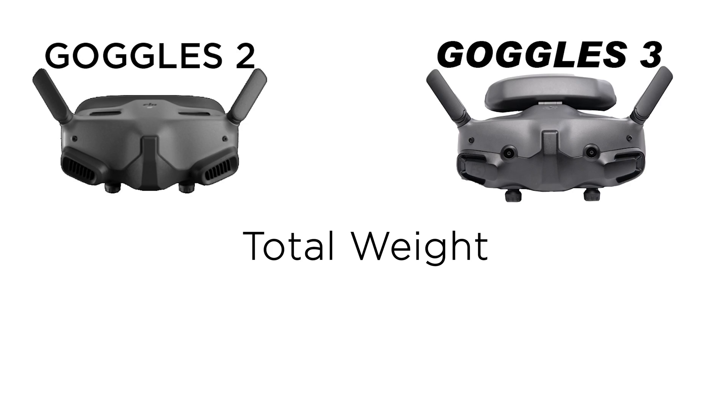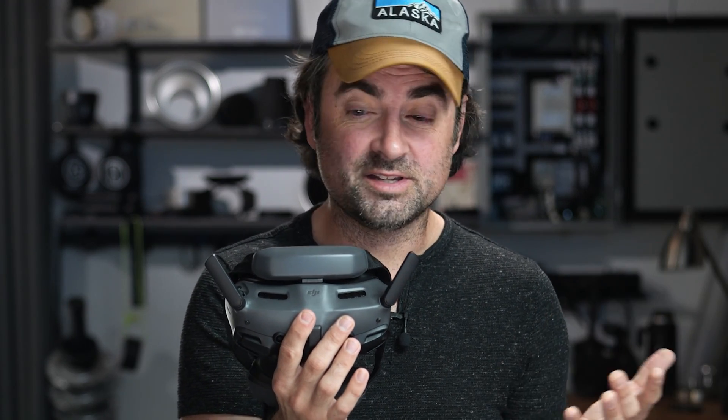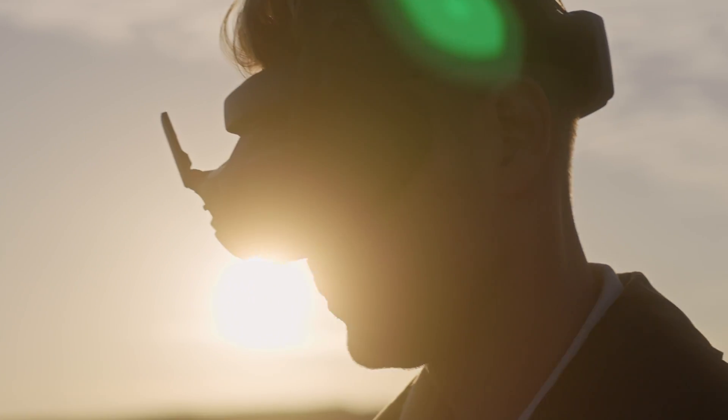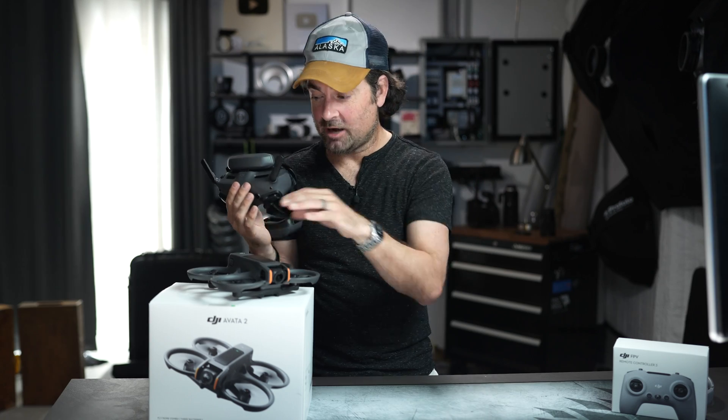Now let's talk about the Goggles 2 versus the brand new Goggles 3. When it comes to weight, the Goggles 3 are about 30% heavier than the older ones. The biggest upgrade is that the Goggles 3 now have two 1080 sensors versus the one 1080 sensor in the Goggles 2 — each eye sees its own screen that blends together, which should be a much more pleasant viewing experience. Battery life is now three hours versus two hours, and with the drone only flying 15 to 20 minutes per battery, you'll need a lot of batteries before the goggles ever die.